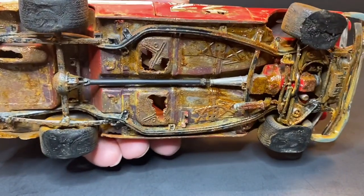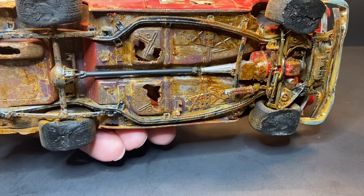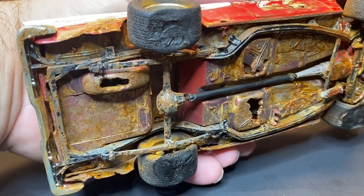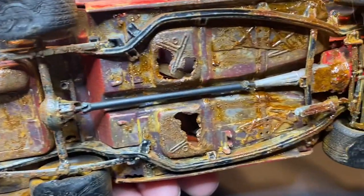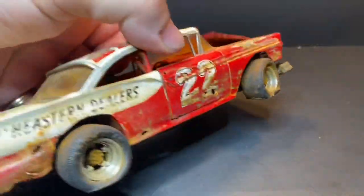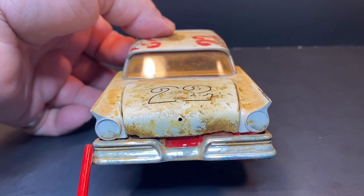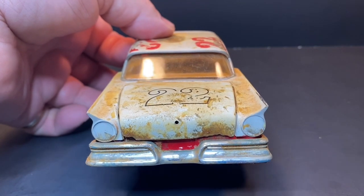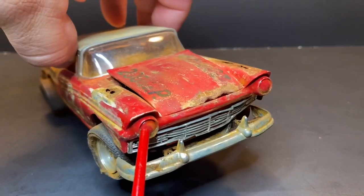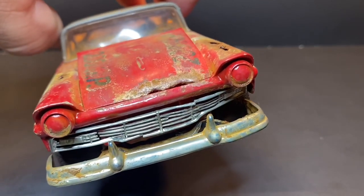On the other side, there are holes in the floorboard, holes in the trunk floor, and a spare tire well where one used to be. Around back, I just used Evergreen plastic to fill in the taillights. Up front I sanded the headlights smooth and put those in just as a cap to the headlight area.